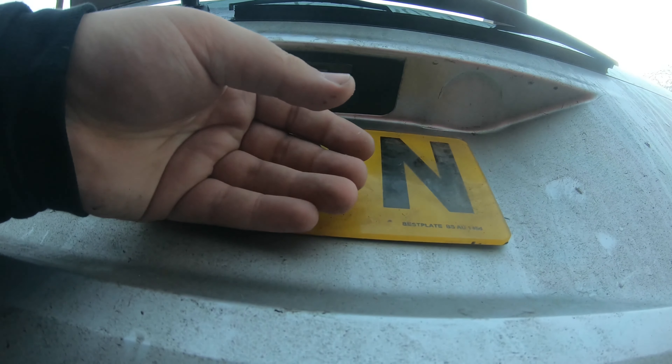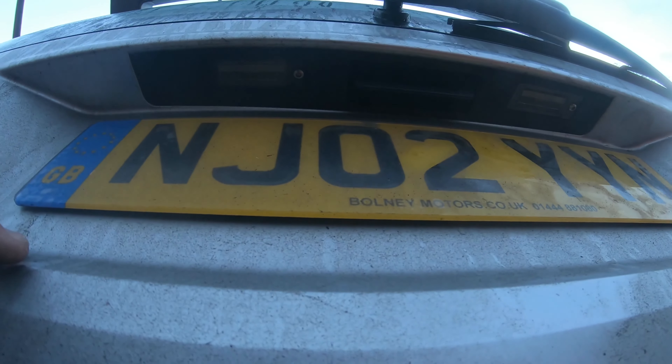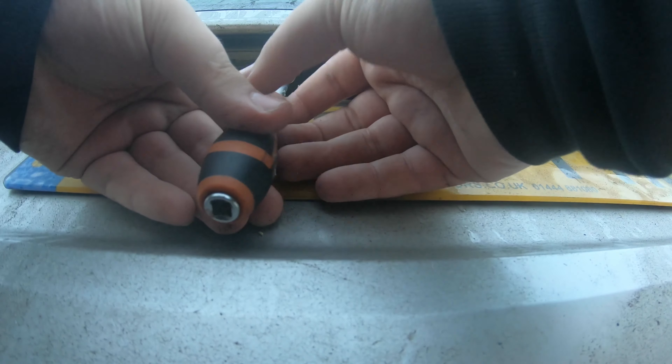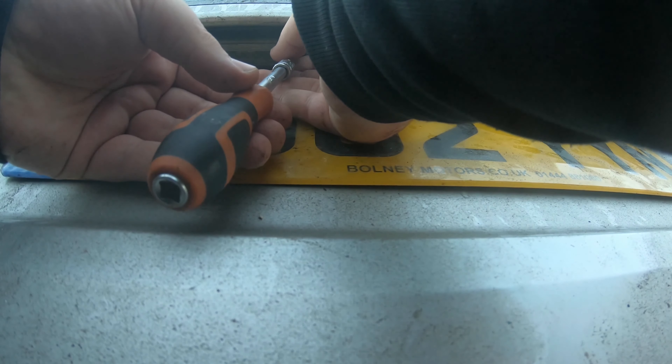That's it. Don't put them in too tight — you're only screwing into plastic. This one's looking a little cracked, so I'm just going to swap that one out. I think the bulb in this one is okay, so I'll just swap the holder.